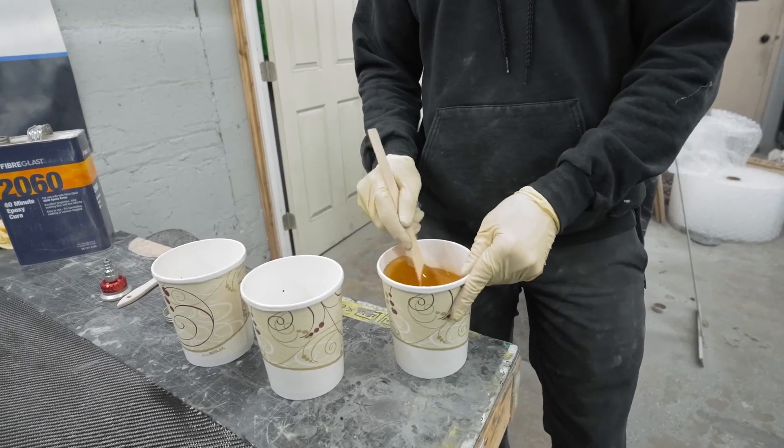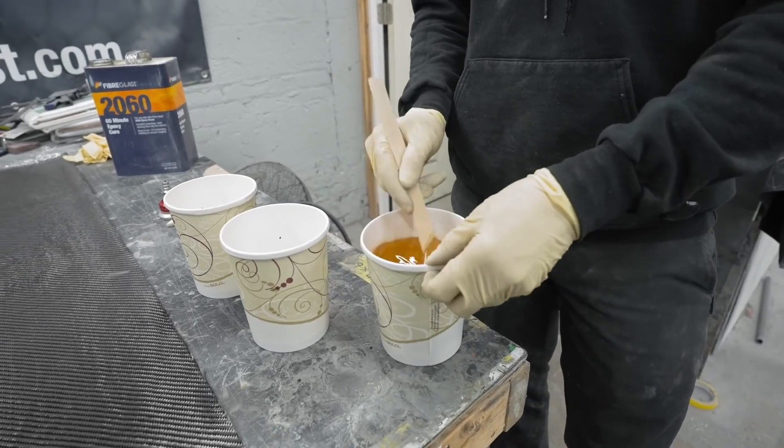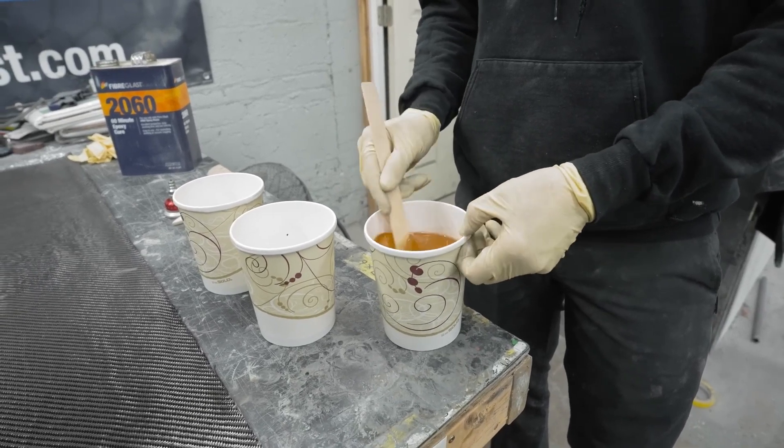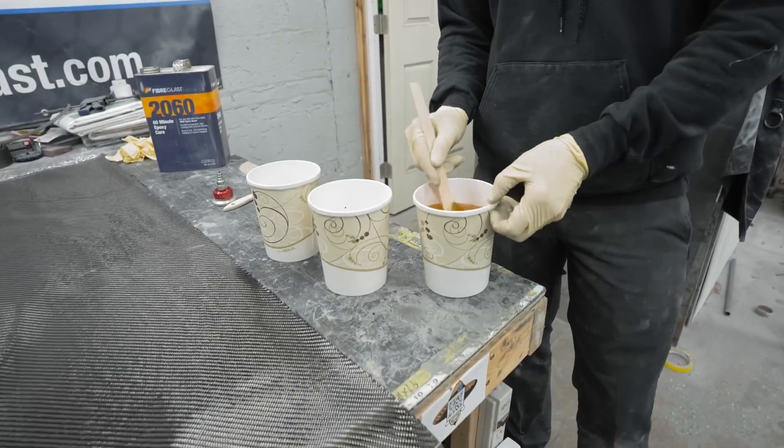Remember, stir for at least a minute. If you don't, you will have problems. I know because I've had problems. Gotta stay consistent.